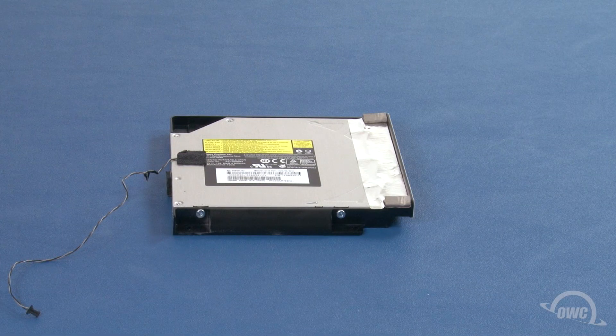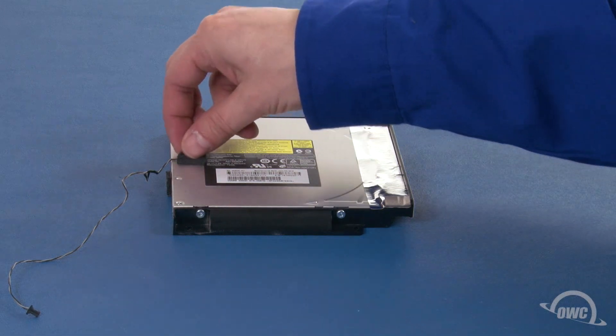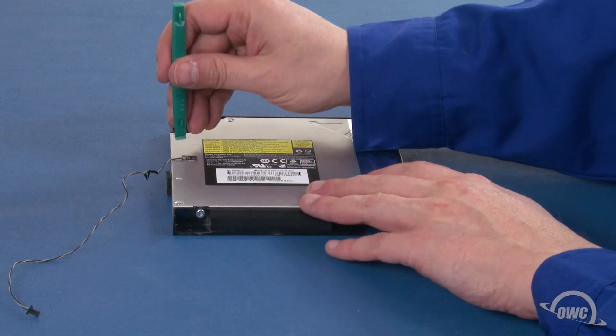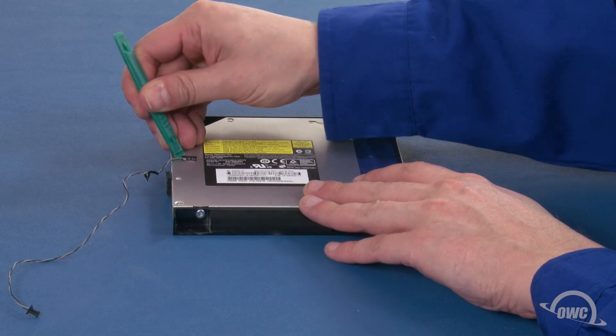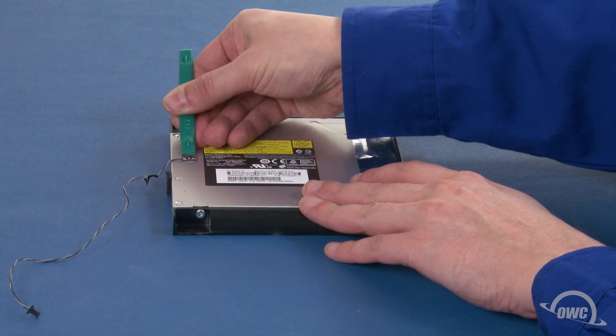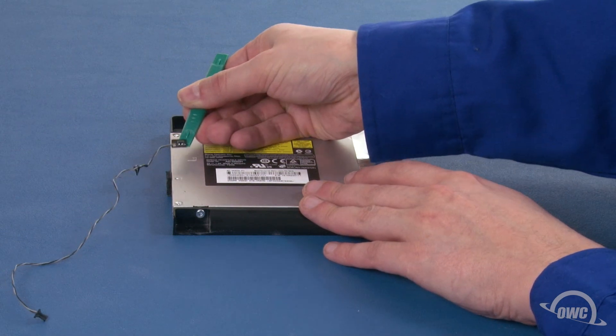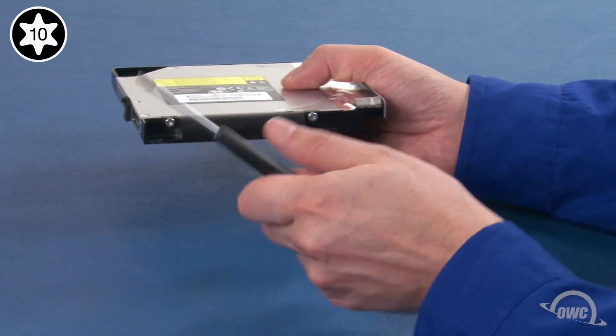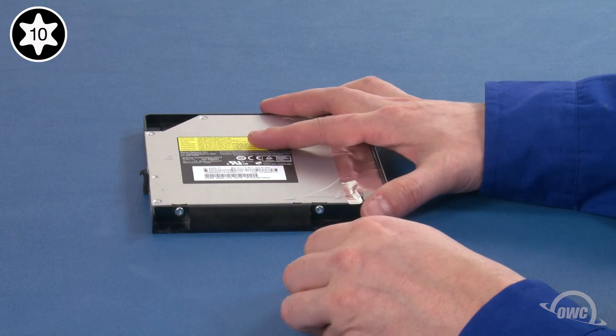Next, we need to remove the original drive from the assembly. First, peel off the pad covering the temperature sensor. Then, gently pry the temperature sensor itself from the optical drive. Be careful as the sensor is likely stuck to the drive quite securely. Next, remove these two Torx T10 screws holding the drive in place.